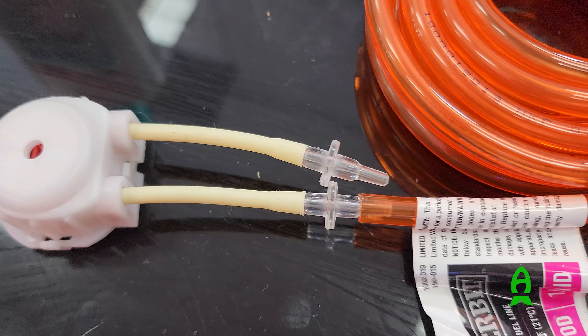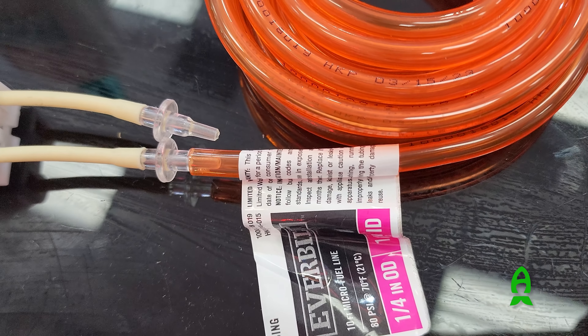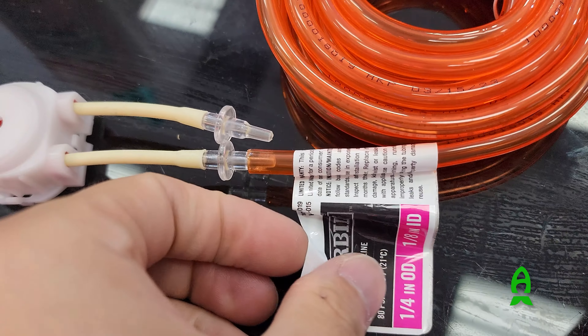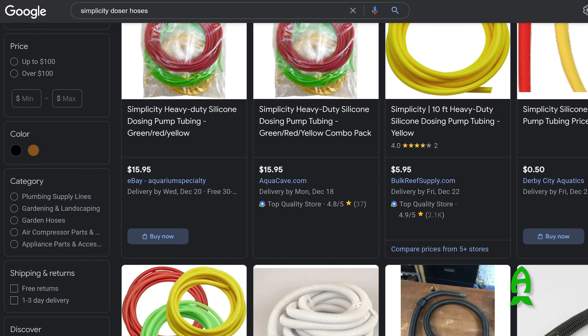One thing I'd like to add is that the hose that fits here is one-eighth of an inch in diameter. You'll get them from any local fish store that carries them, any online vendor carrying Simplicity's multicolored lines, or go to Home Depot to get one — the price is about the same.